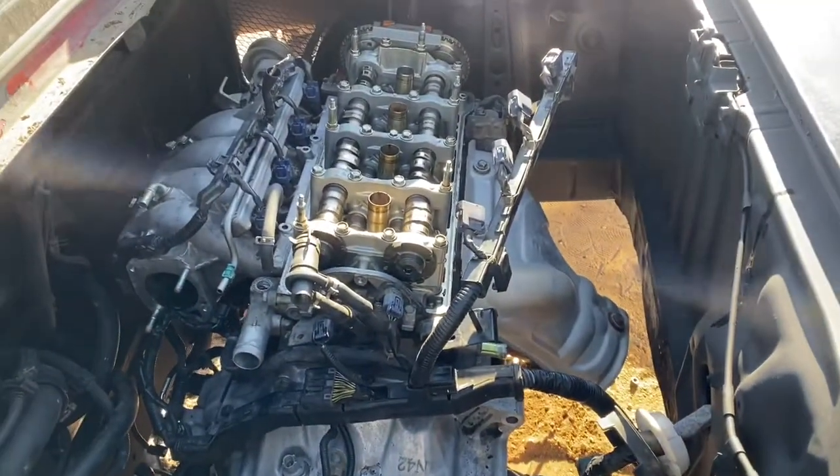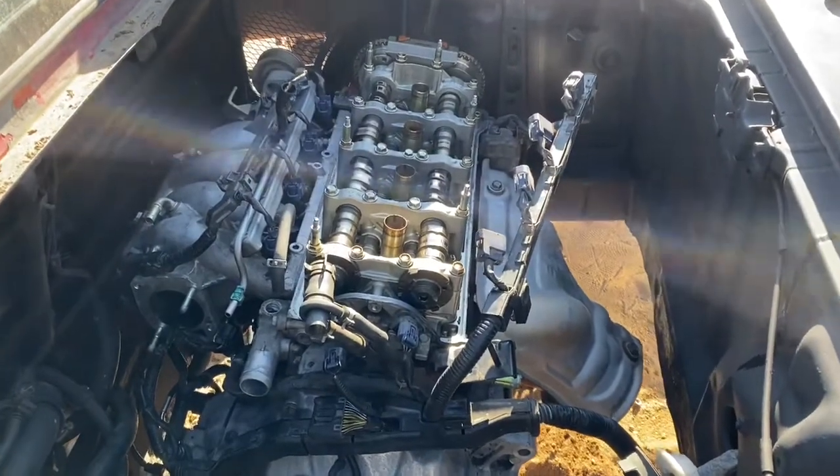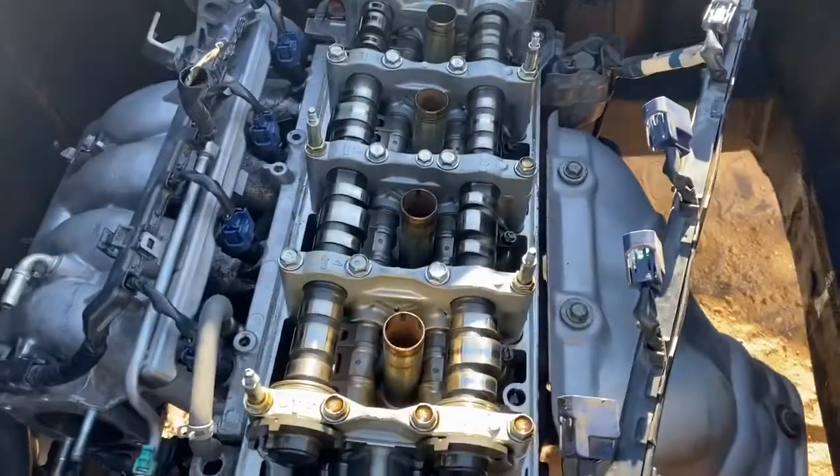We're going to do that and then do the shift linkage, and after that we'll throw the valve cover back on — that'll probably be it for this video.